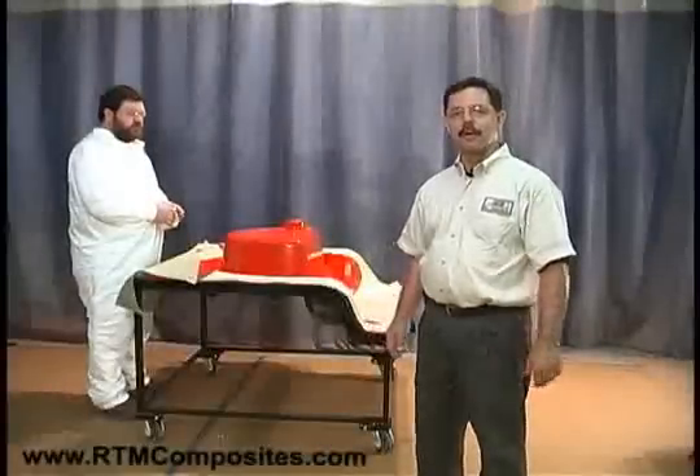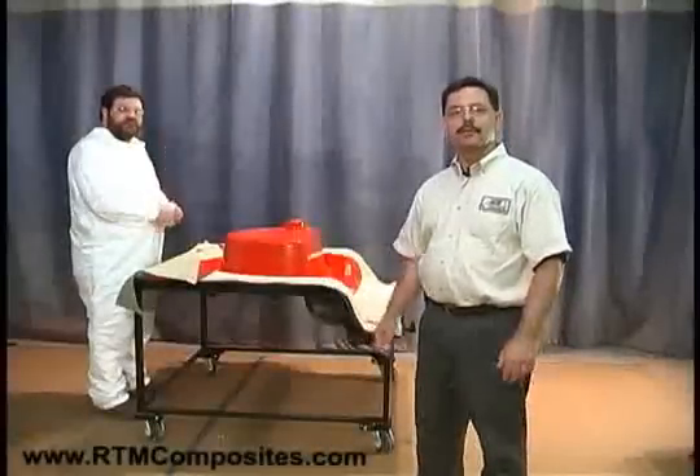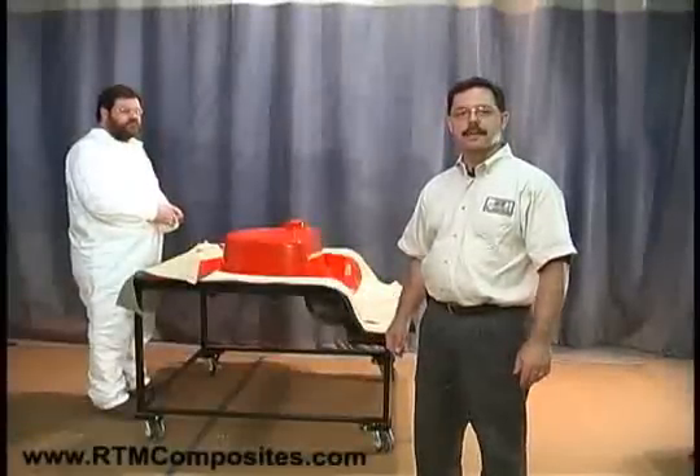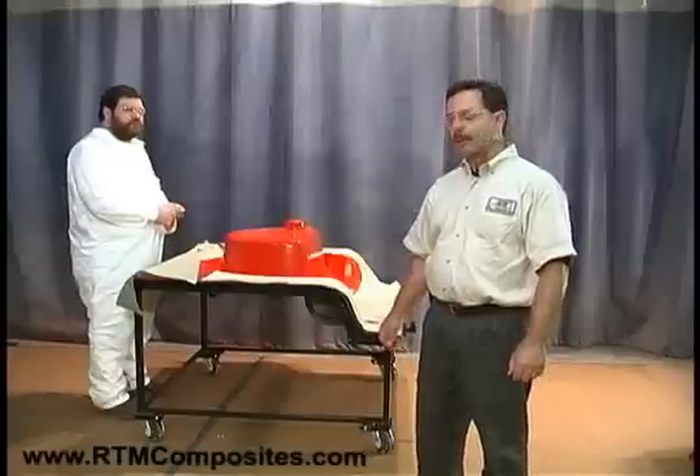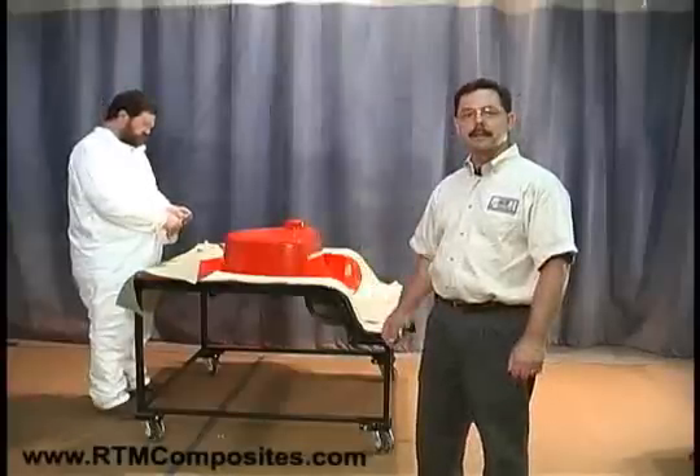Welcome. I'm John Moore. This is Don Walker. We're with JHM Technologies, and today we're going to demonstrate the light RTM process, and we're going to create a sink basin.